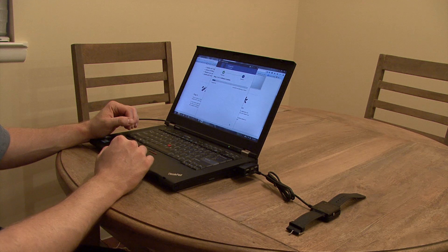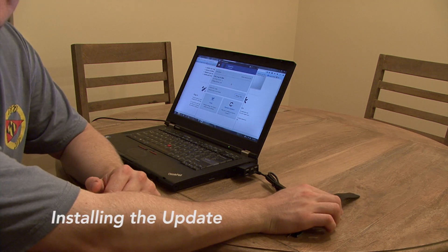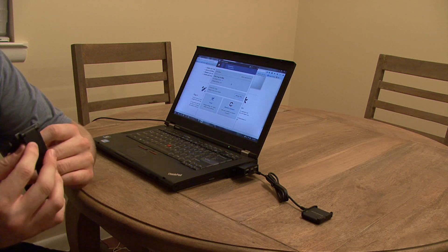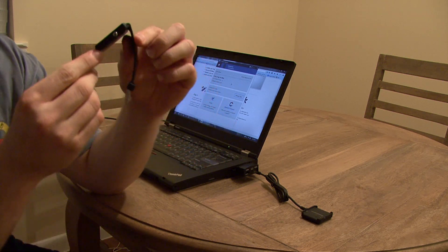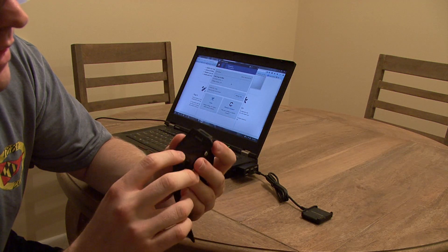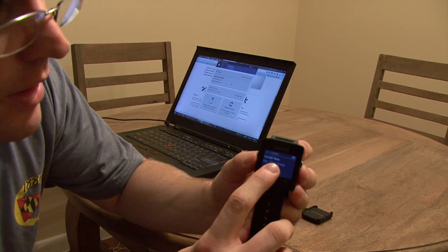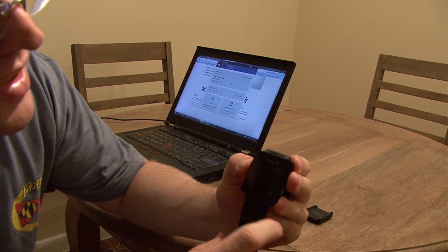Now it's copying the files and downloading the software update. My software updates have finished. I've disconnected my Vivoactive watch from the cradle and now I'm going to install the update by pressing the update button on the watch.